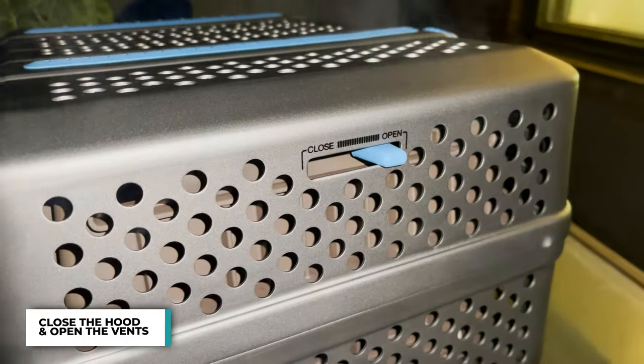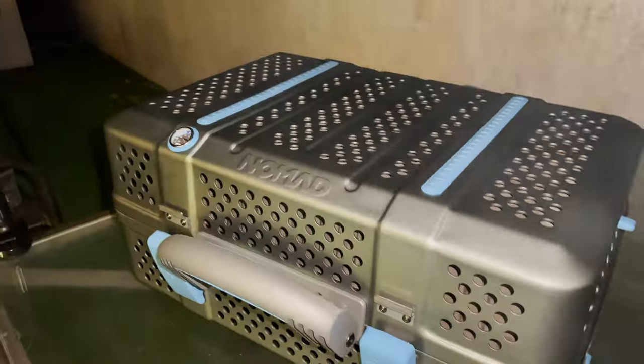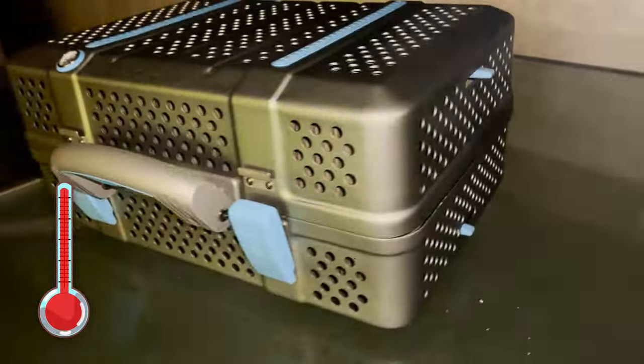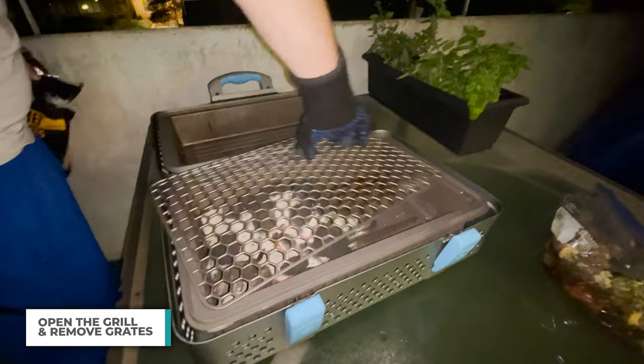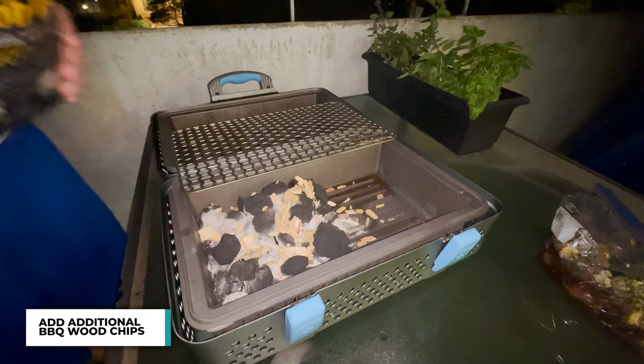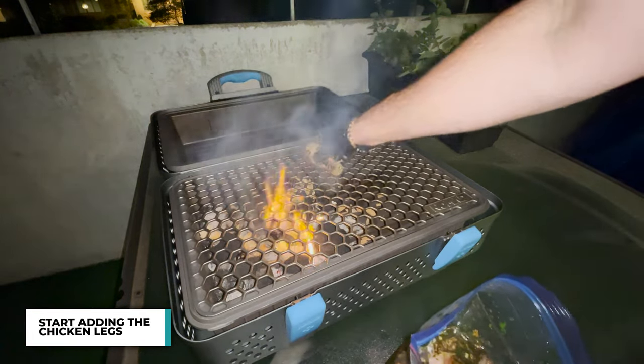I open up the vents and see the smoke coming out right away. I'm opening them up all the way so that it gets to that hot temperature. After about 10 minutes it's nice and lit. I take the grates right off, add a bit of wood chips right over — you can see that nice smoke starting up — and I start to throw on the chicken.